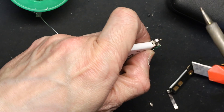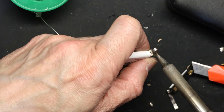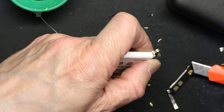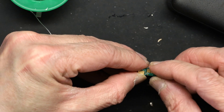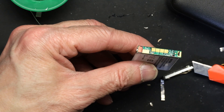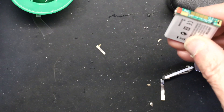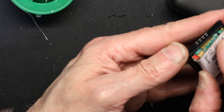It has to be exactly in the center — it cannot be off center. Now it's nicely centered. I bend it this way and then put it back inside the shell like this.